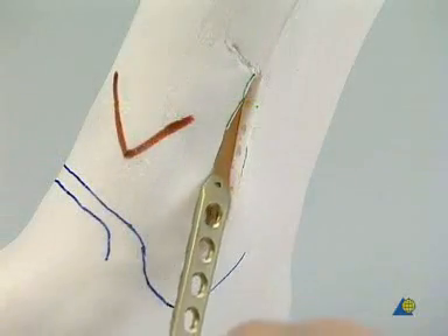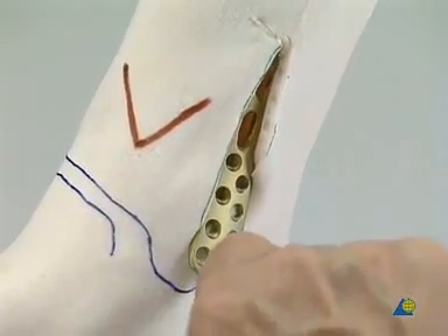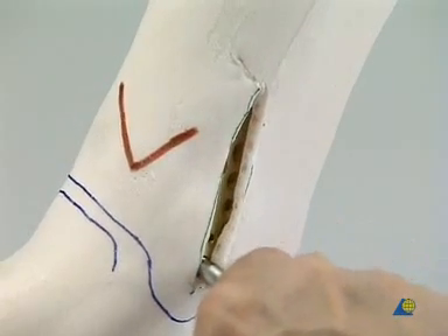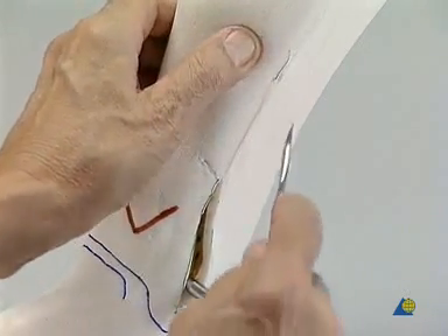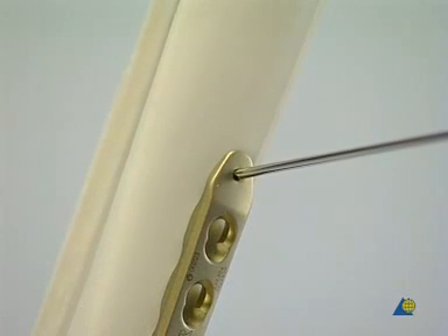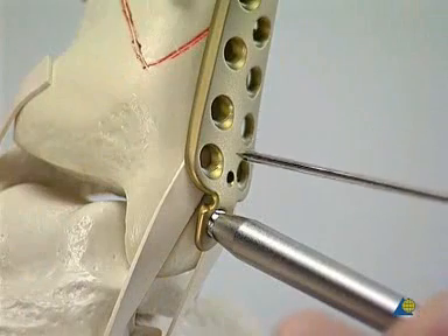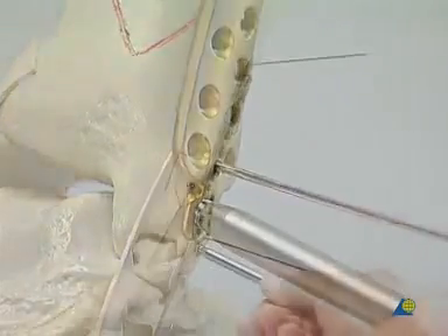With the bending pin screwed into the most distal plate hole as a handle, the slightly contoured LCP distal tibia plate is introduced and advanced proximally along the medial surface of the tibia between the periosteum and the subcutaneous tissue. An elevator can be used to prepare the route for very long plates. Palpation identifies the position of the proximal end of the plate, which is then exposed by a short incision. The final position of the plate is checked under image intensification just before K-wires are placed in the special holes at each end of the plate for preliminary fixation.